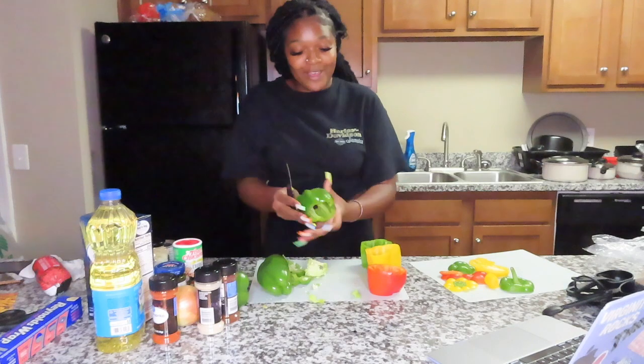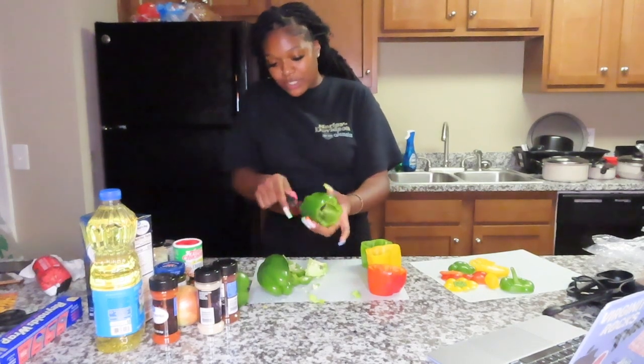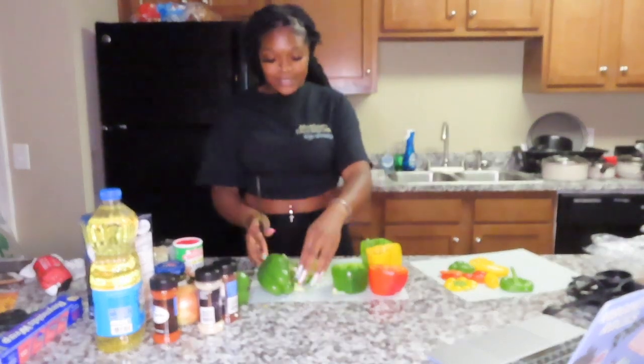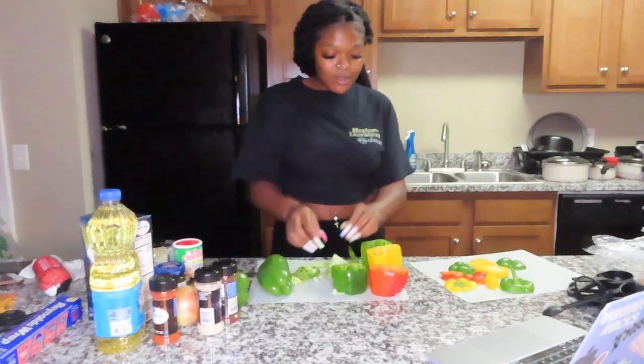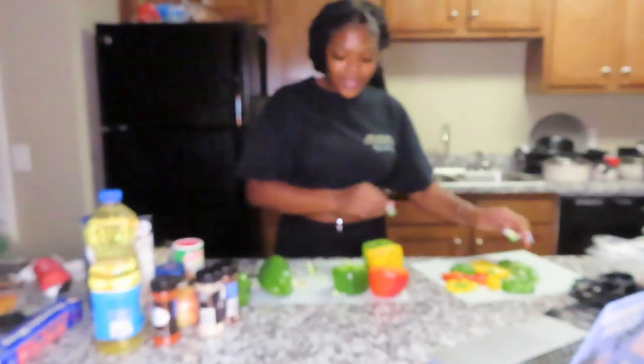I had already failed math my freshman year, and when I passed it with a C plus I was so happy. As long as they don't make me take it again, I'm good. I don't need to stress over it.